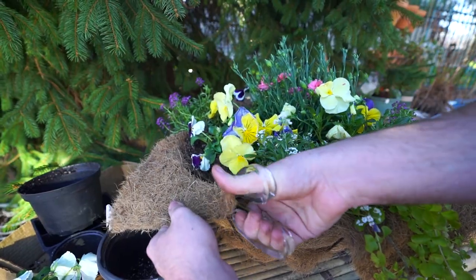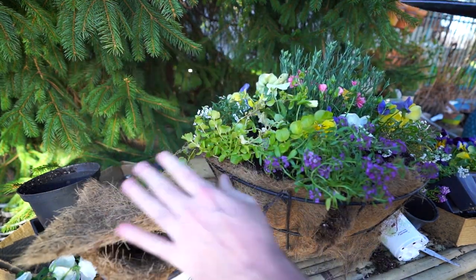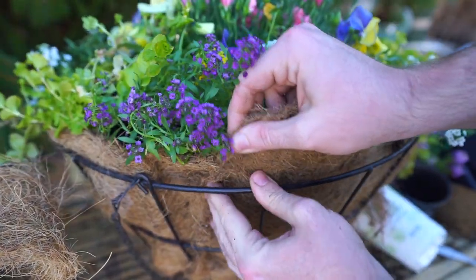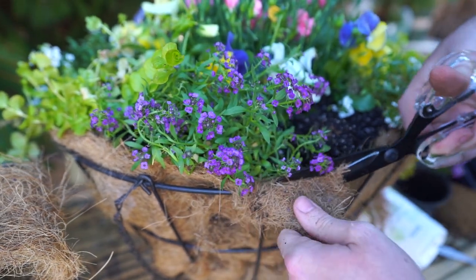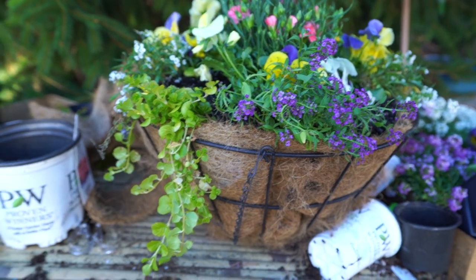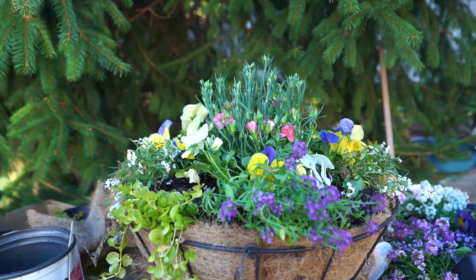I think it would probably look best to come in with the scissors and trim off that excess liner now. There is a slight charming appeal to it, but those corners really throw things off in a round basket. I've got a loose seam here — I think that should be okay once I water this in. The weight of the moist soil should kind of seal that off. Okay, there it is — here we go. I made a bit of a mess but I'm really excited to get this done.